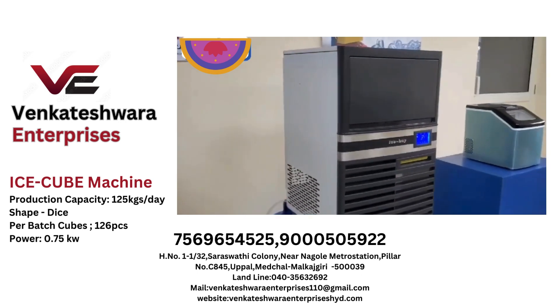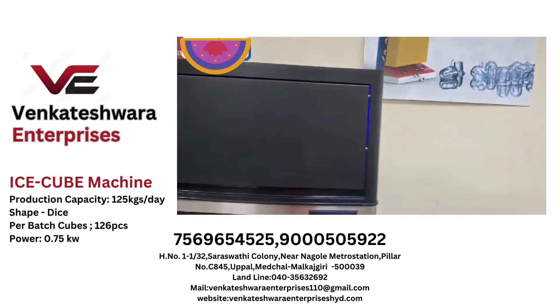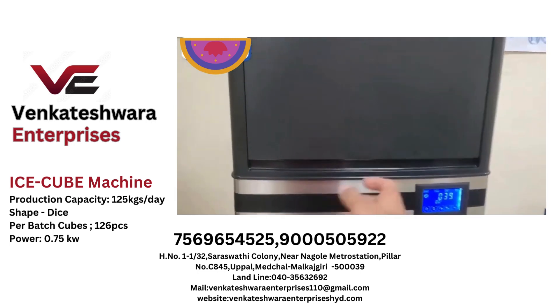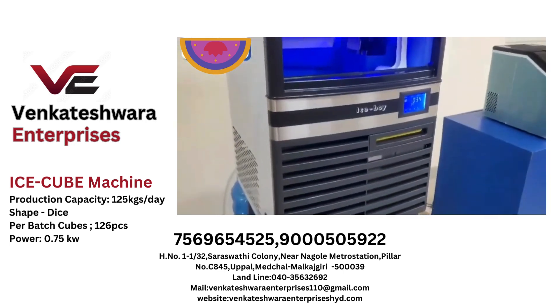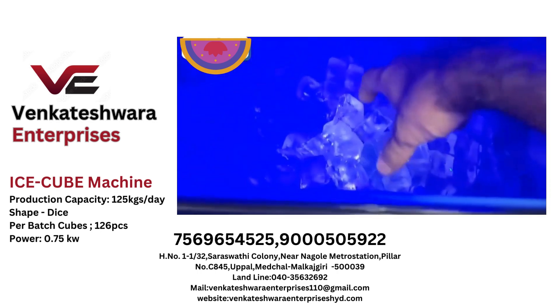This is the S-Cube 45 — a 55 kg ice cube machine with a dice ice shape. It features a 304-grade stainless steel body with a plastic front and a solid plastic door. It gives you cube ice, also known as dice ice.